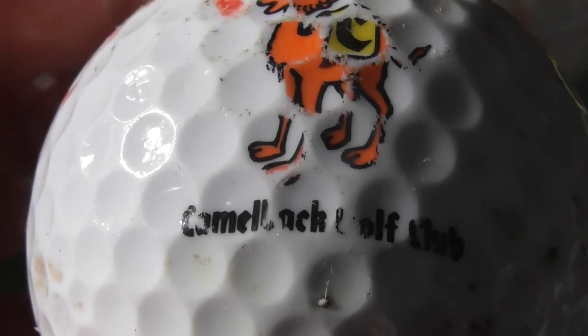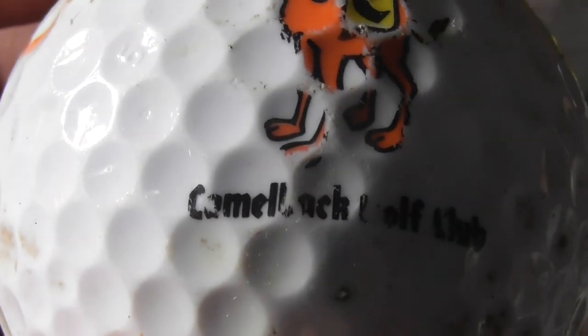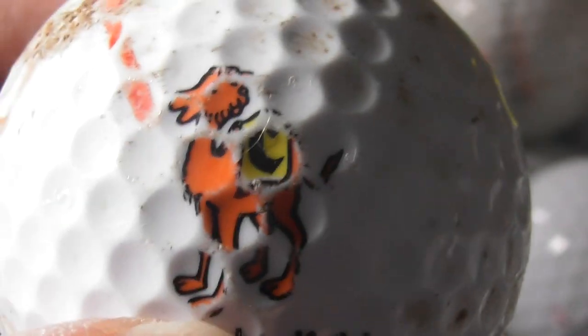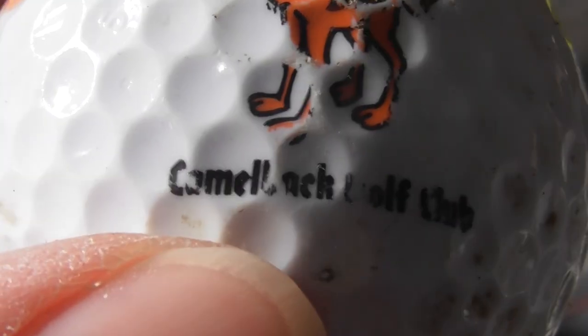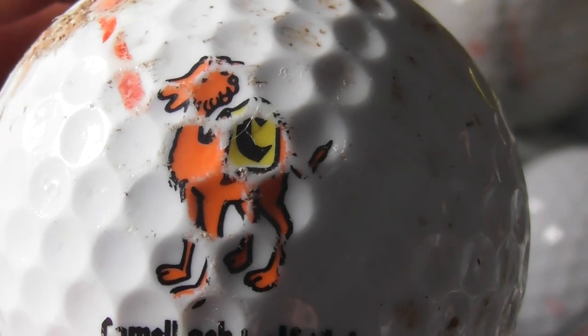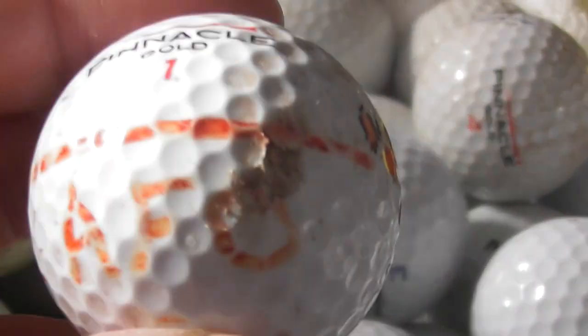I think that might be supposed to say Camelback Golf Club. Is there a place called Camelback? There's a picture of a camel, but the logo's a bit scuffed with some initials on there. That's on a Pinnacle Gold Precision. I don't know where these balls came from or where this person collected them.